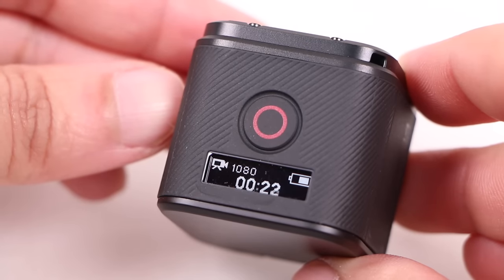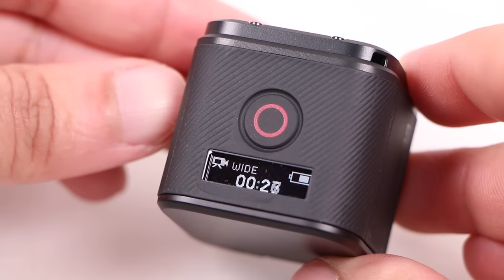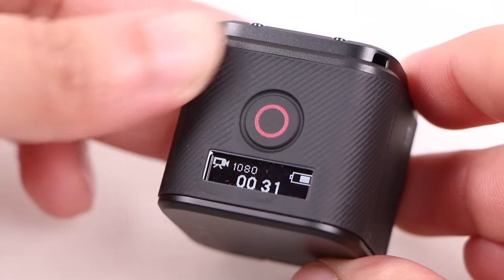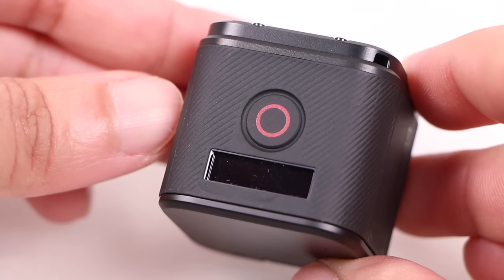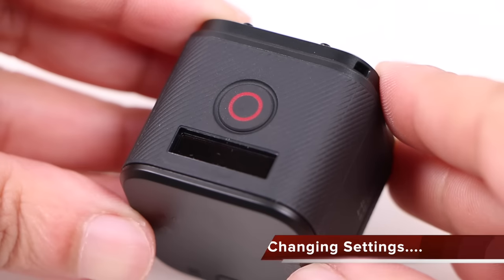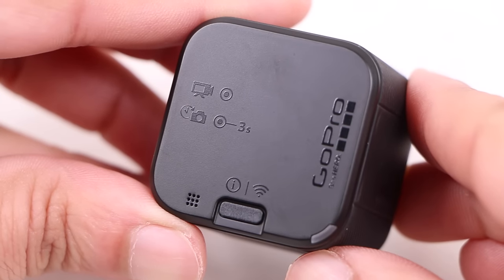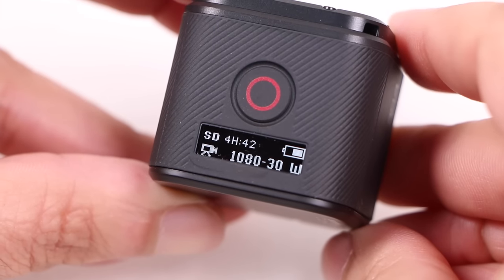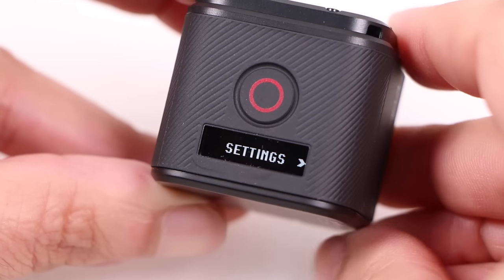Although the camera has a smaller display — now a strip of basic information — it displays useful information while video or time lapse capture is in progress. Upon pressing the shutter button to stop recording, a number is displayed showing how many recorded clips are currently on the memory card. When it comes to changing settings, it's not so simple. The only other button on the device is found on the rear. Pressed once, it shows a status update on the camera's shooting settings as well as the time remaining on the memory card.